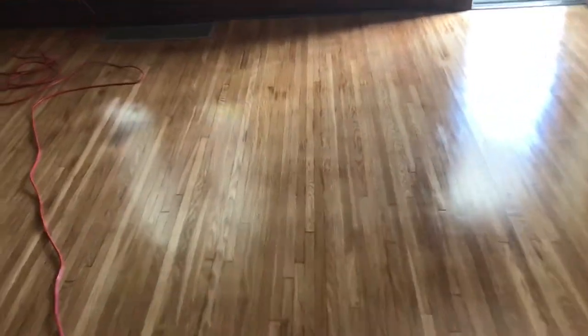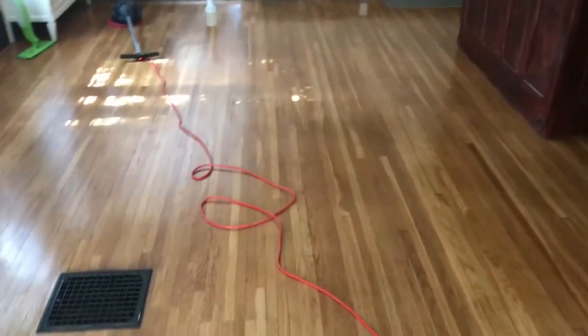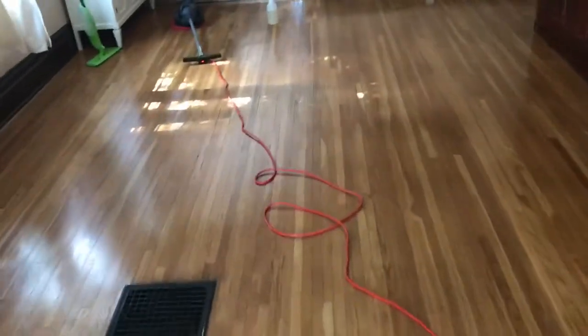What's up YouTube, this is Aaron, Family Value Cleaning Services. Today I'm doing some hardwood floor cleaning. I actually cleaned and refinished these floors about a year and a half ago. Today I'm just going to do a cleaning and see how it comes out — they still look really good, so I'm doing a nice cleaning.